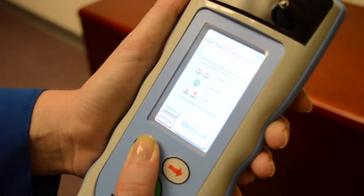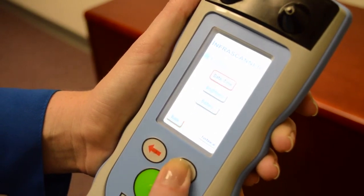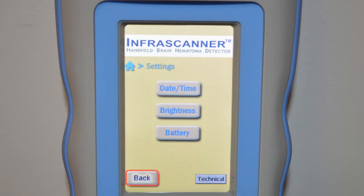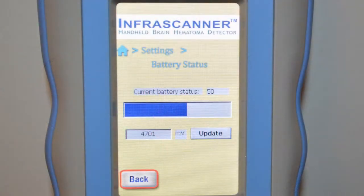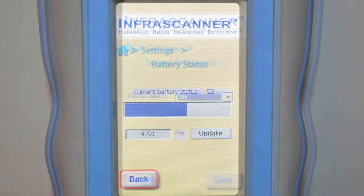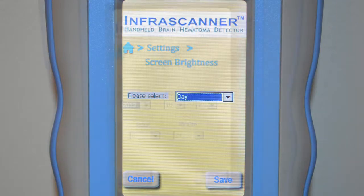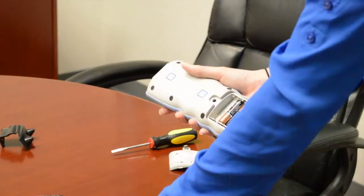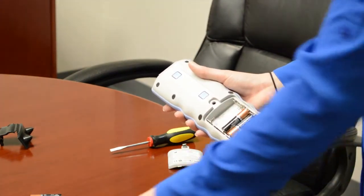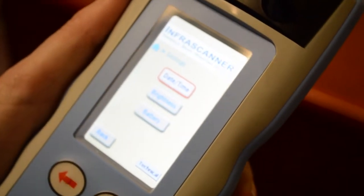Navigate to the settings screen using the left/right arrows and select it with the center green button. Three options appear: date and time, brightness, and battery. The battery screen gives the most accurate battery status. The brightness screen is a military application allowing you to select night or day mode using the up/down arrow keys. The date and time screen shows year, month, day, hour, and minute. When AA batteries are removed, the InfraScanner shuts down completely, and the user may need to readjust the time and date.